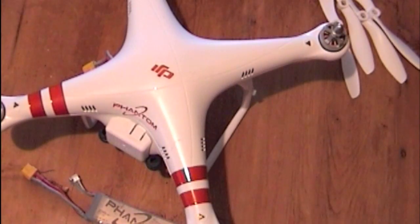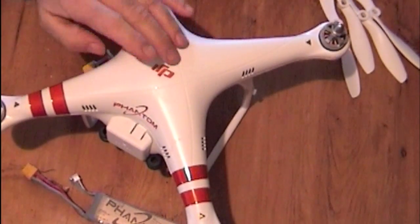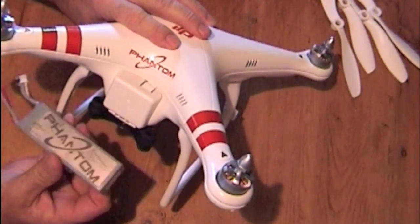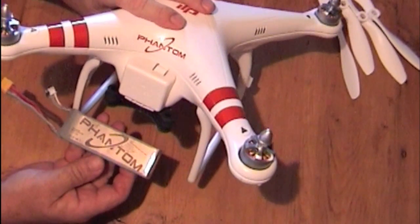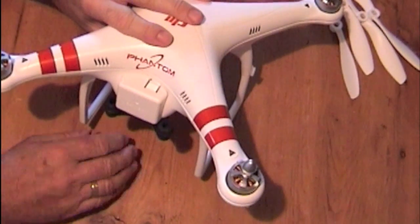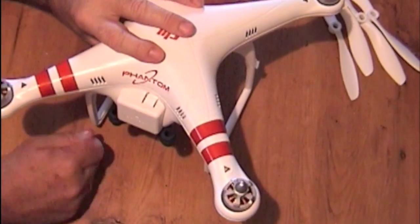Hello, I just thought I'd show you a modification I've done with the Phantom Quadcopter. This is it, and there's the battery. Now you don't need to be experienced with electronics to do this. It's very, very simple indeed. All you need is a screwdriver, an allen key, and a knife.